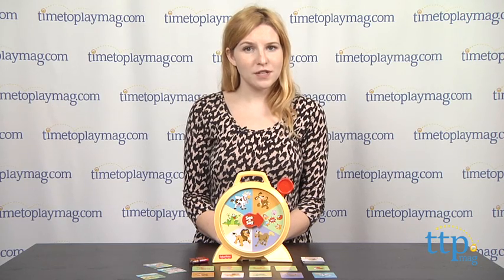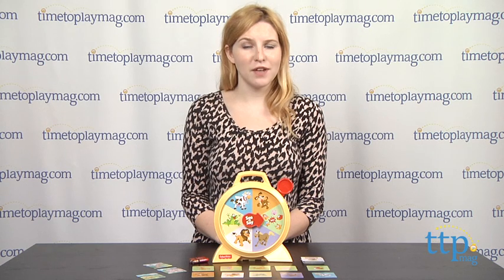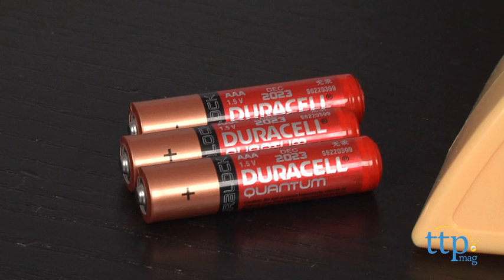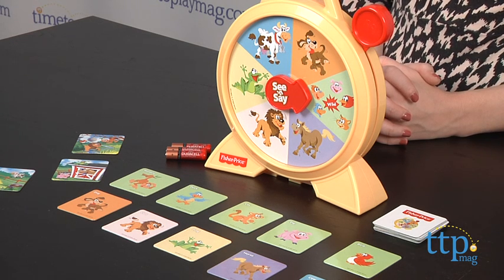We also like that the first game really ensures that parents are engaging with their child to help aid their development as they play. This product needs three AAA batteries — they are included but for demo purposes, so we recommend changing them for the best results.